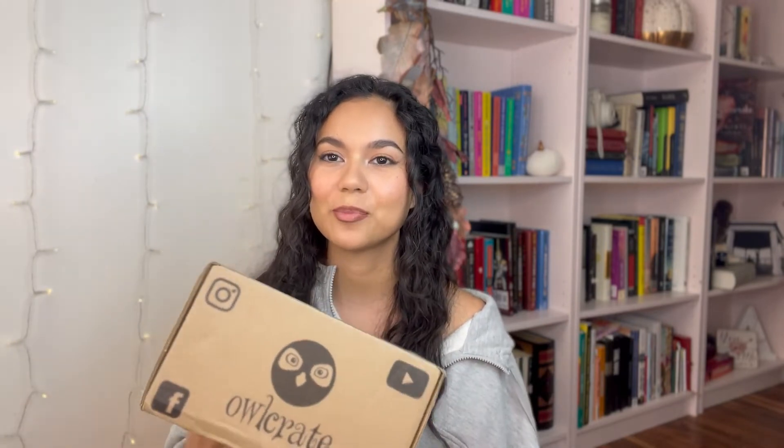I have my first ever book subscription unboxing. I decided to get a subscription and try it to see what they're like and if I want to try other boxes. This specific video is for OwlCrate, and this is not sponsored — I bought this myself. I wanted to see what it's like to have one of these shipped to me every month: are they worth the hype, how are the products, what are the books they offer? I decided to open it up with you guys and see if it's something you'd be interested in as well, or if you got the same book as me we can talk about it.